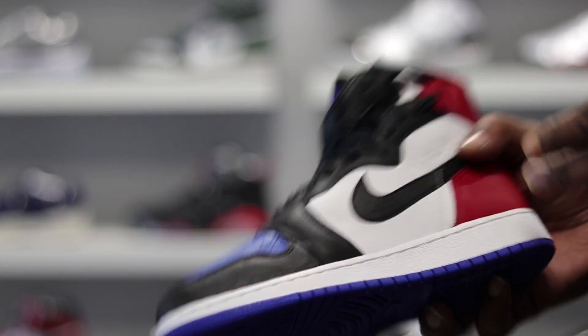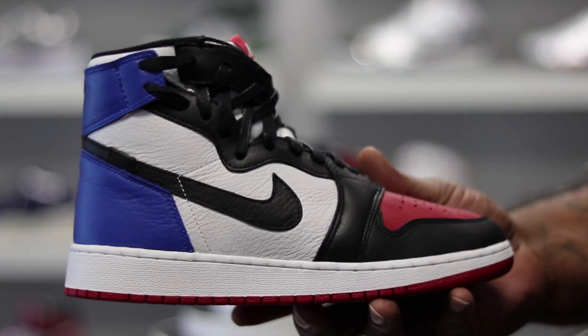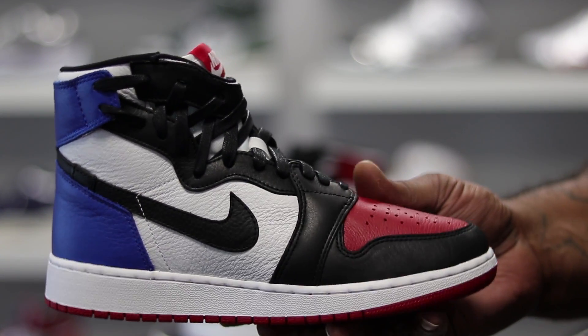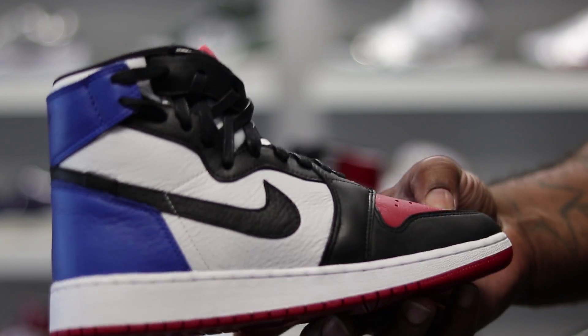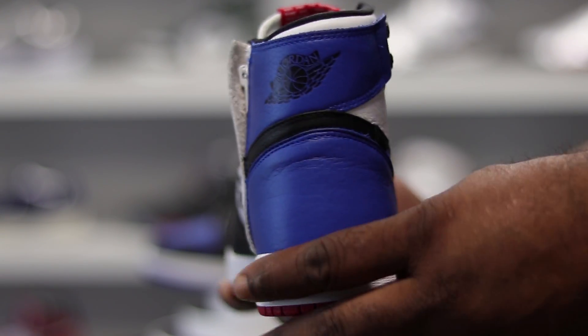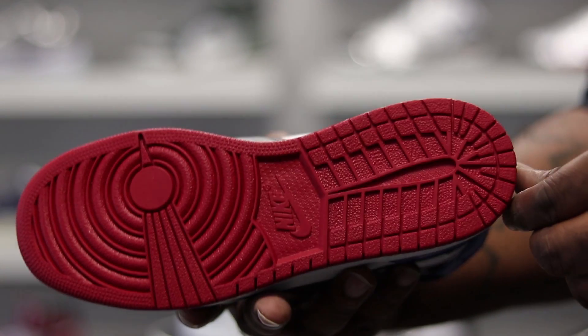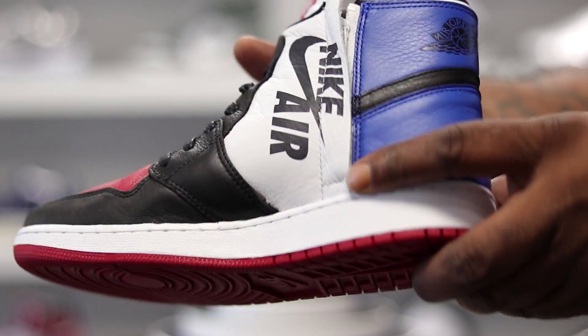The quality on this shoe is A1. Looking at the other shoe, you can see it's reversed. There's the Jumpman on the back, the blue heel, the bold Nike branding, and the bottom of this one's red. On the inside of this shoe, you have the white midsole with the red Jumpman.